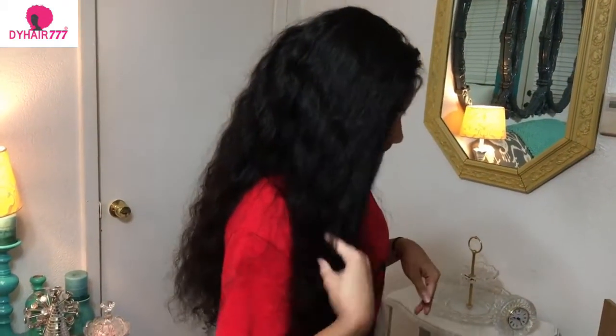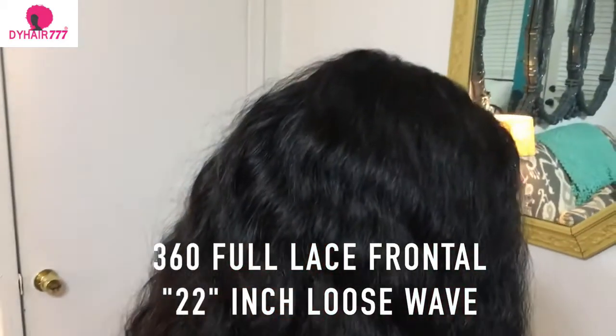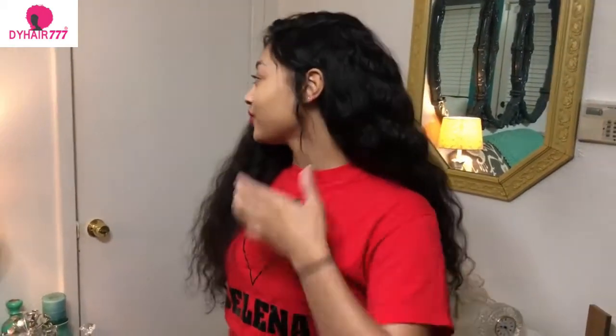Hi everyone, welcome back to my channel. I'm doing an updated review on my DY777 hair. This is a lace front wig, it is loose wave — this is what it looks like in its natural state. If you want to see my initial review on this hair, I will put the link in the description box below. This video will basically just be short and to the point.